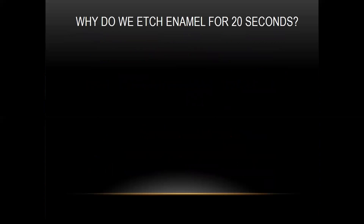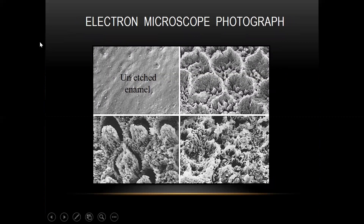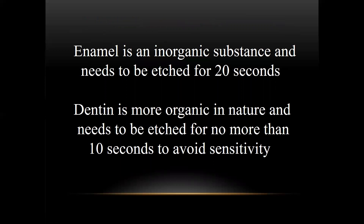Why do we etch enamel for 20 seconds? It improves the marginal seal and micromechanical bonding. Looking at this electron microscope photograph, this is unetched enamel, and these are examples etched with phosphoric acid. You can see that when the bonding agent flows in, it's going to be mechanically locked and bonded to the enamel surface, and then the composite will chemically bond to the bonding agent. A 20-second etch gives maximum bond strength. Enamel is an inorganic substance and needs to be etched for at least 20 seconds. Dentin is more organic in nature and needs to be etched for no more than 10 seconds; otherwise, you're going to have sensitivity.